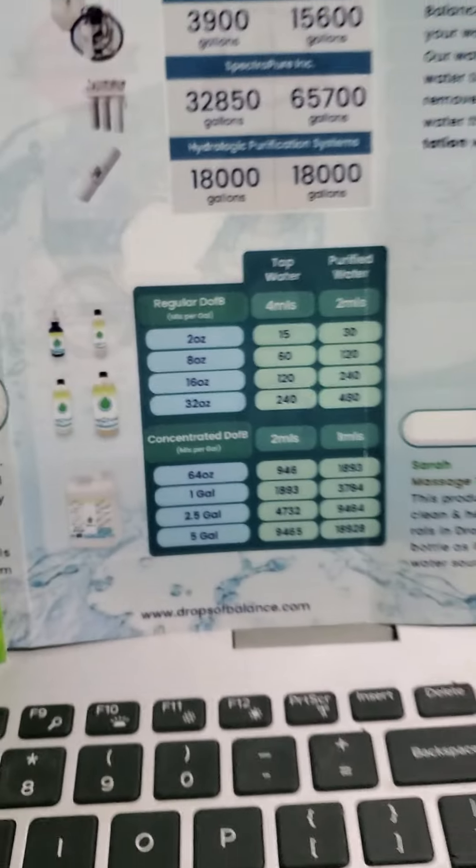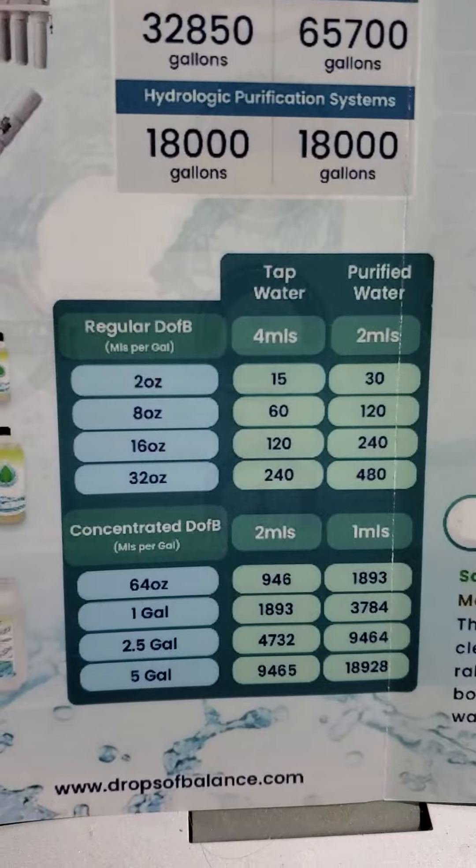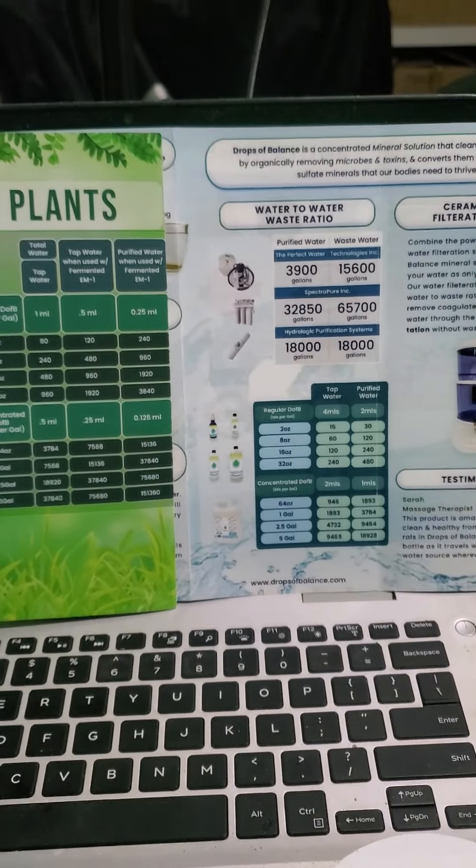If people are survivalists like myself, you might want to think about having a resource where you never have to worry about getting access to clean drinking water again — that's healthy for you.